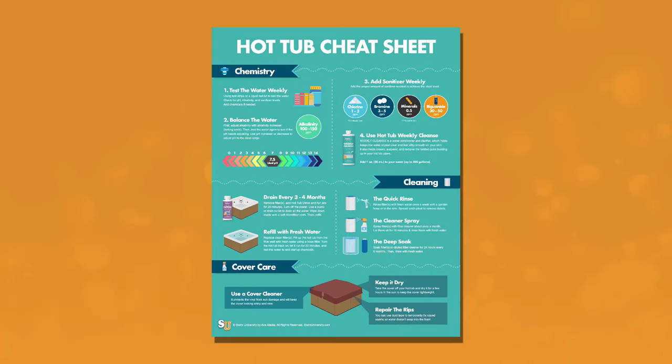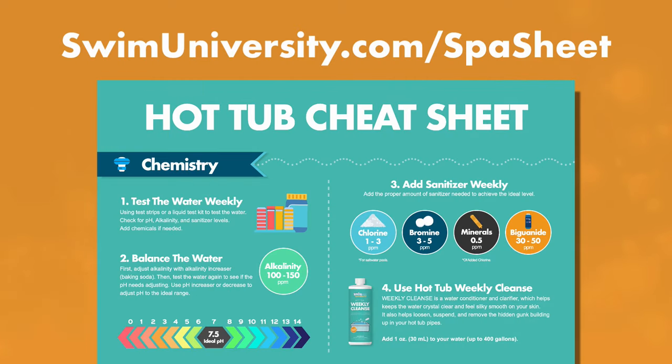Real quick, before we continue — if you want more help taking care of your hot tub, be sure to grab our free hot tub cheat sheet at swimuniversity.com/spa-sheet. It's totally free and will help keep your hot tub clean and clear throughout the year.